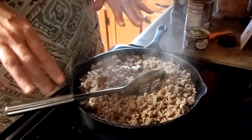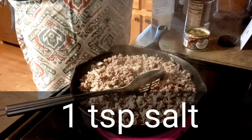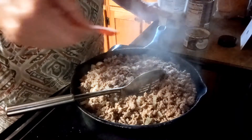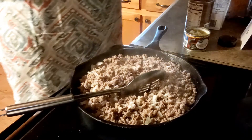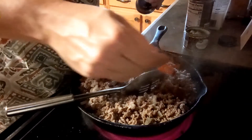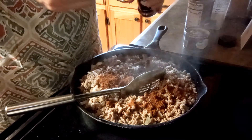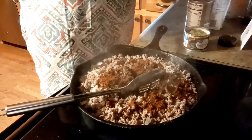So this is our hamburger meat with our onion. Now you're going to add a teaspoon of salt and four teaspoons of chili powder, then two teaspoons of green chilies.